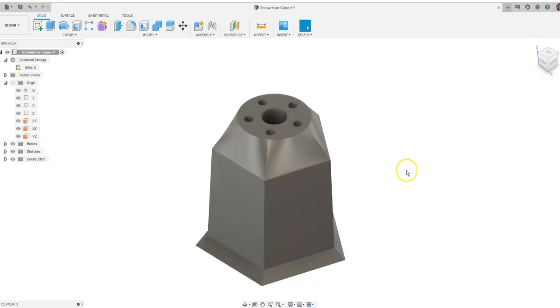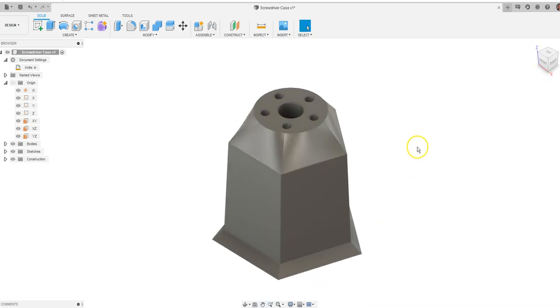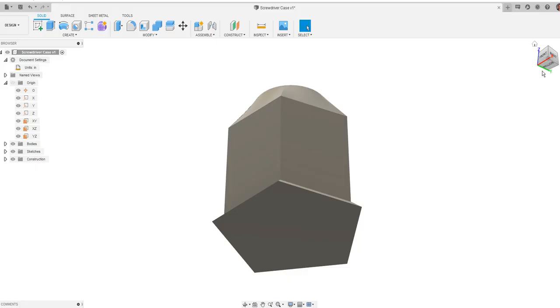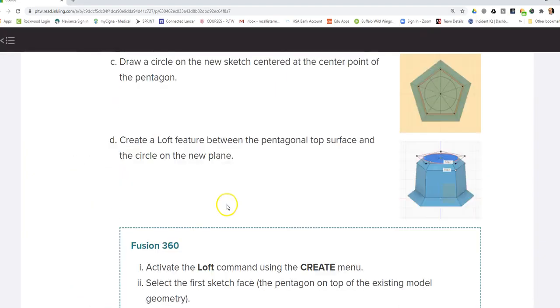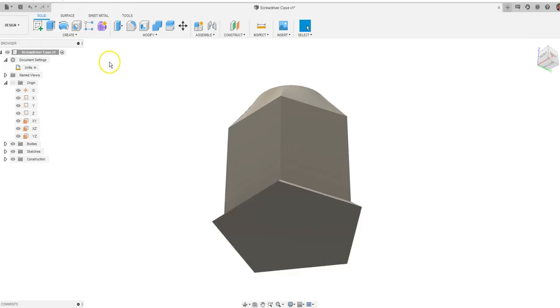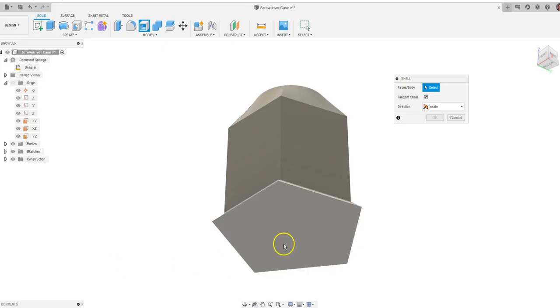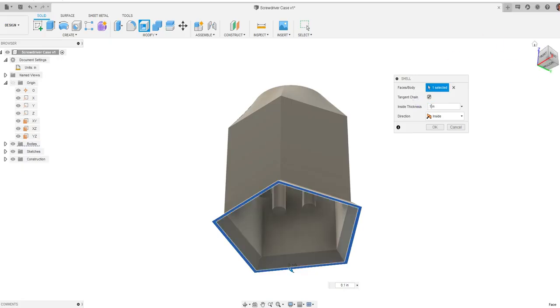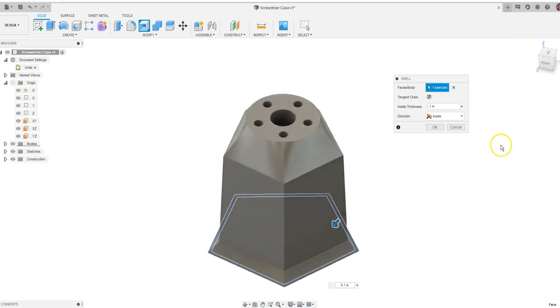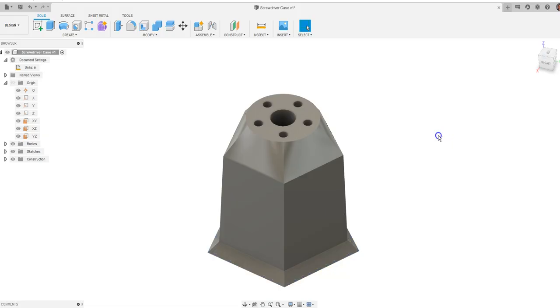We pretty much have our screwdriver set. There's one last thing we need to do. If we go back and look at the bottom of the set we are making, you'll see that it's shelled out at the bottom. Go back to the object and use the Shell command. Click on the bottom, and it's going to suggest a thickness. Put in 0.1 — a tenth of an inch. Notice when I put in 0.1, it automatically shells out that bottom. Say okay.